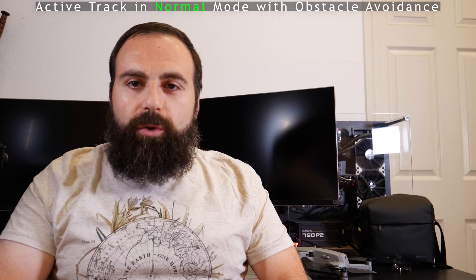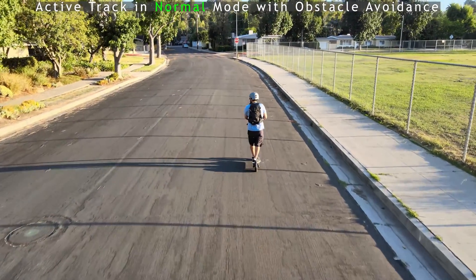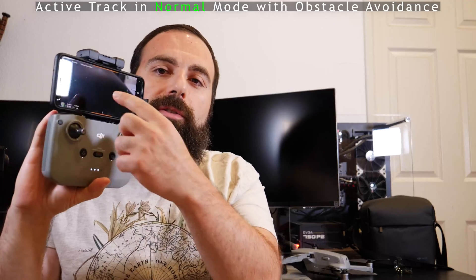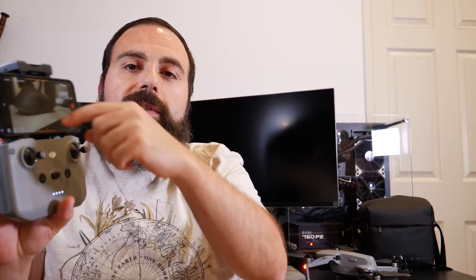I tested the Mavic Air 2 Active Track mode and I really put it to the test. The Mavic Air 2 has this thing called Active Track — when the drone's flying, you mark a subject on the screen and select to track that person, and it tells you if it's successful or not. Most of the time it is successful.